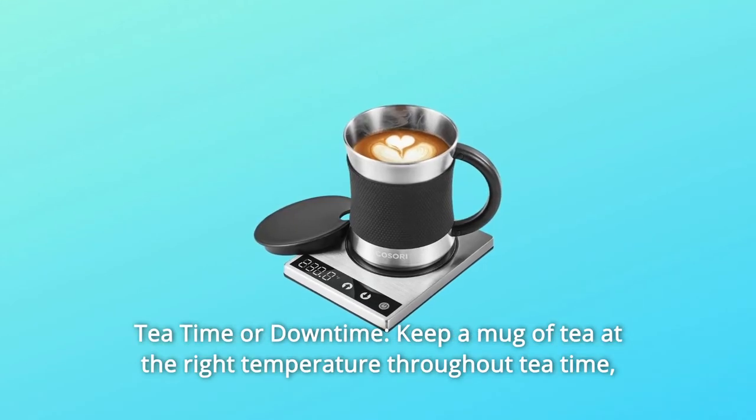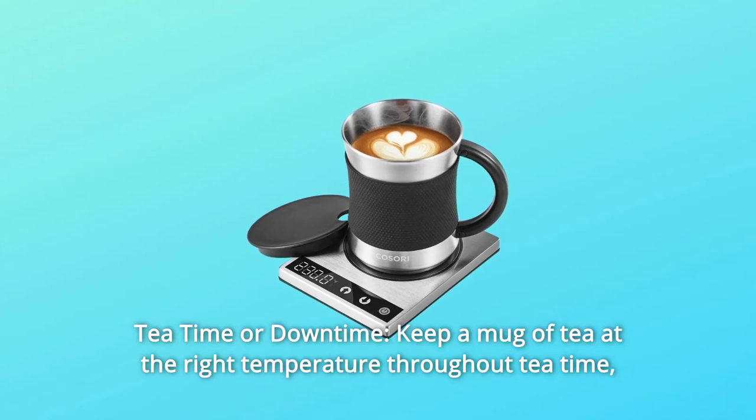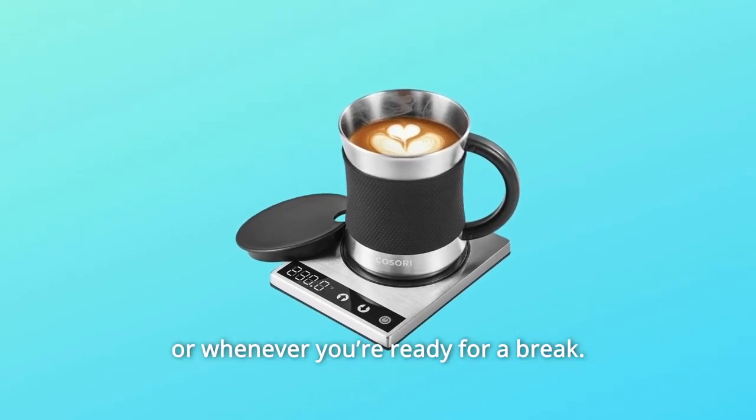Number 3: Tea Time or Downtime. Keep a mug of tea at the right temperature throughout tea time, or whenever you're ready for a break.